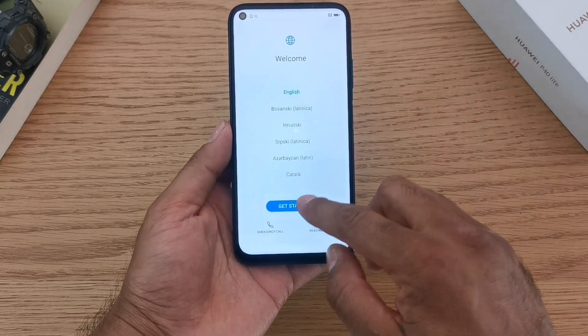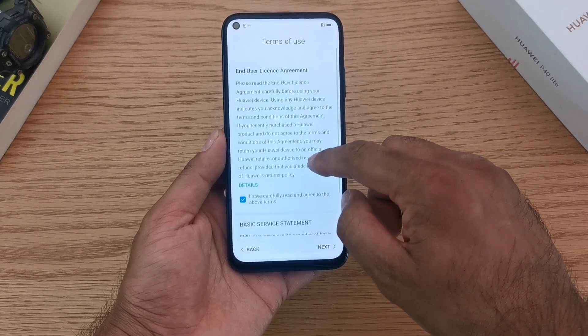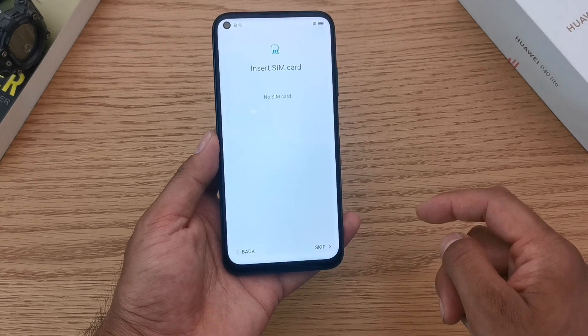The first thing you want to do is select your language, then your region. This is the EULA agreement — the usage agreement between both you and Huawei. Once you've read this, hit accept or next.